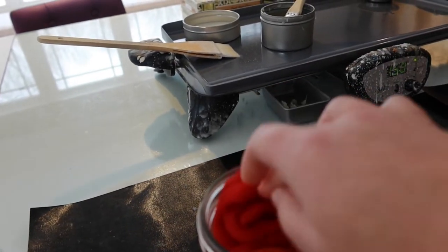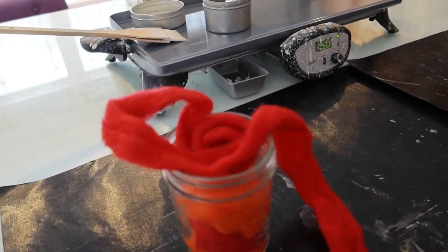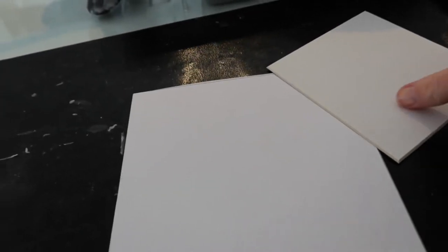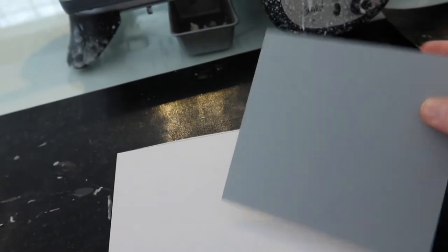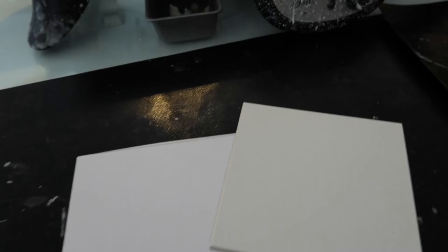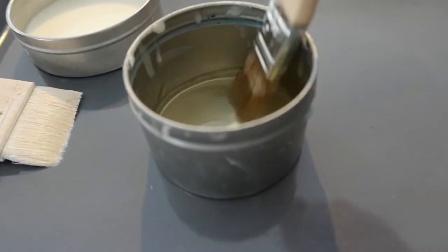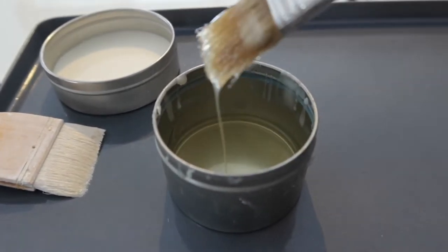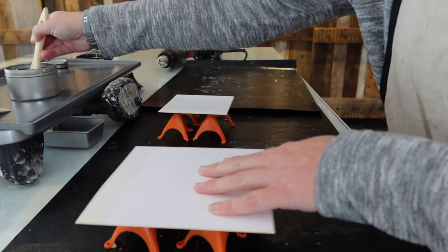I also have the heat gun out and not the torch, so that nothing catches on fire. The other materials I'm going to be using are two squares of matte board — just regular old matte board, some leftover pieces from other projects. The griddle is turned on and heated up. And then, of course, some clear encaustic medium. So let's get to experimenting — first up, I'm going to be applying a layer of encaustic medium to the matte boards.